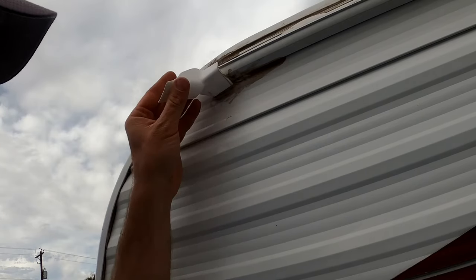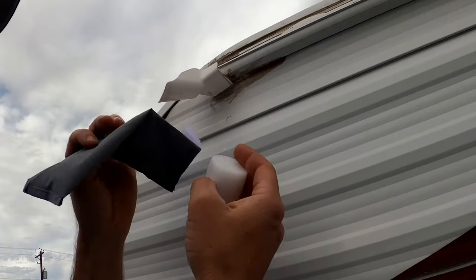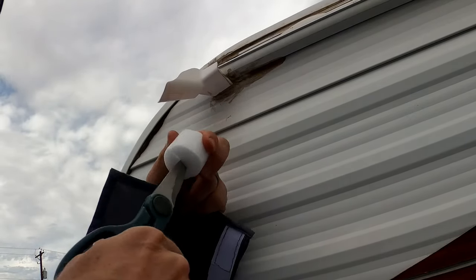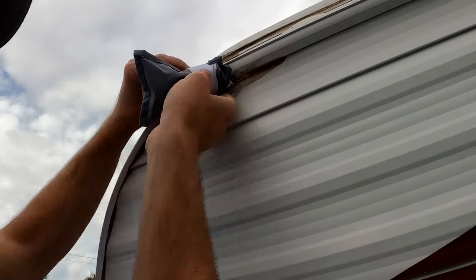We are here at the camper now. Here is our downspout, and inside the little downspout cover you get a little piece of foam. I'm going to make a slit here so that it slips on nice, and then I'll put the cover on here.